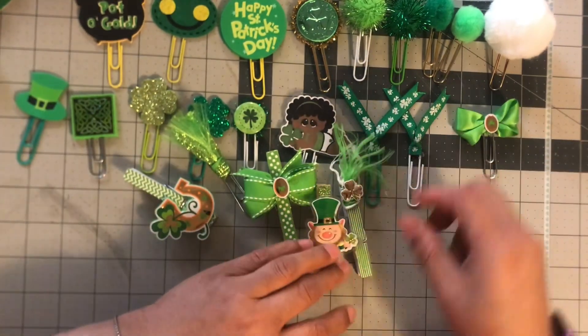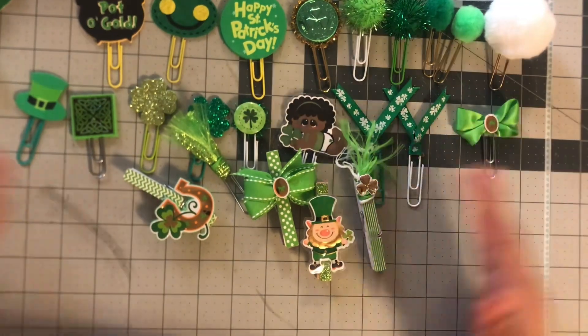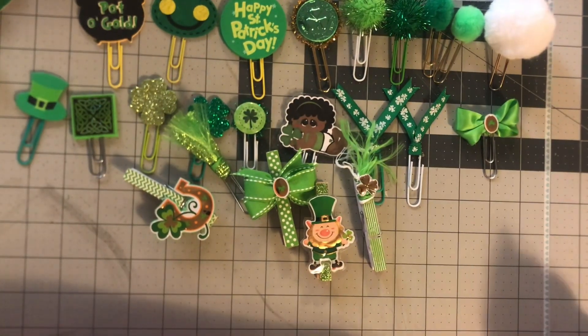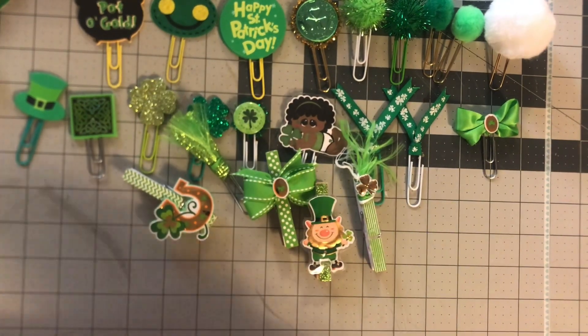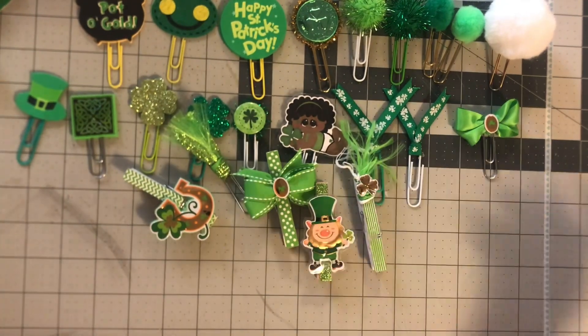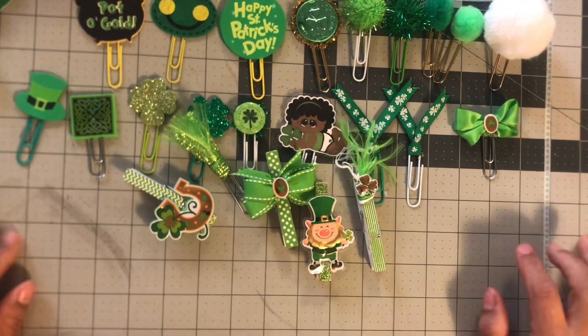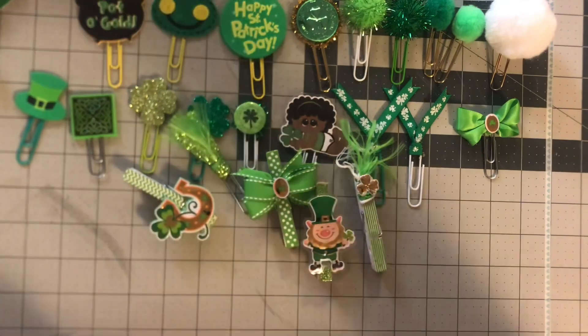This is my current collection, so I hope you guys enjoyed this video! I plan to make a few more, so if you want to see it grow, don't forget to like and subscribe. Hopefully I can make a few more for this year — that's going to be it for the video. I'll see you next time, bye!